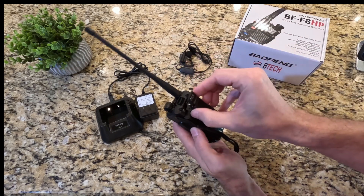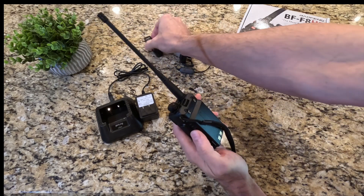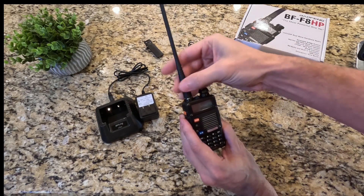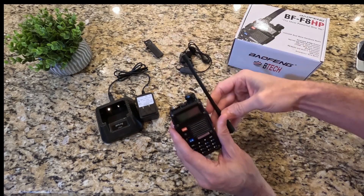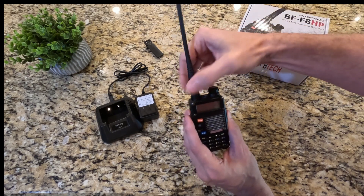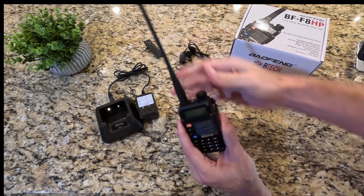This other accessory is a belt clip, so this can be screwed on and attached to a belt. The antenna is also removable and exchangeable in case you want to change it out or need to take it off for easier storage, which is really nice.